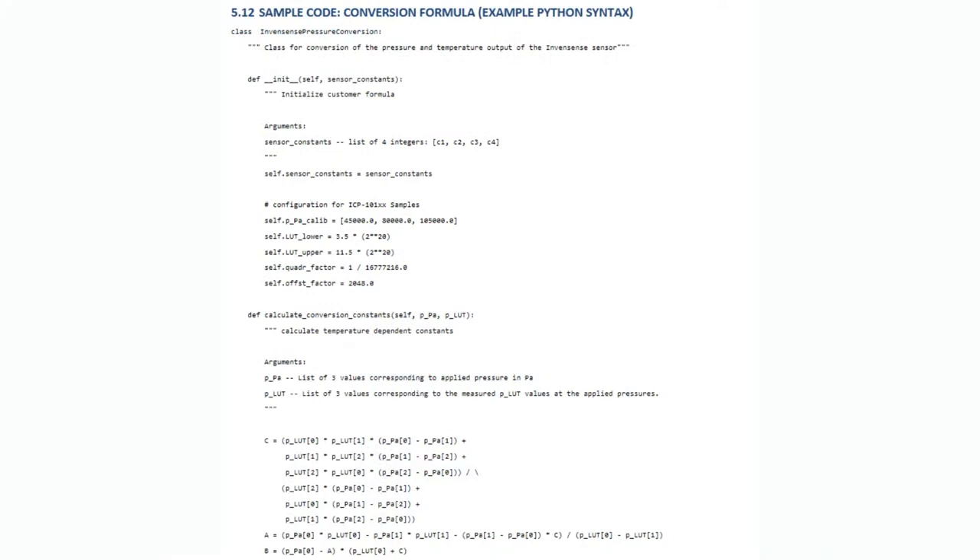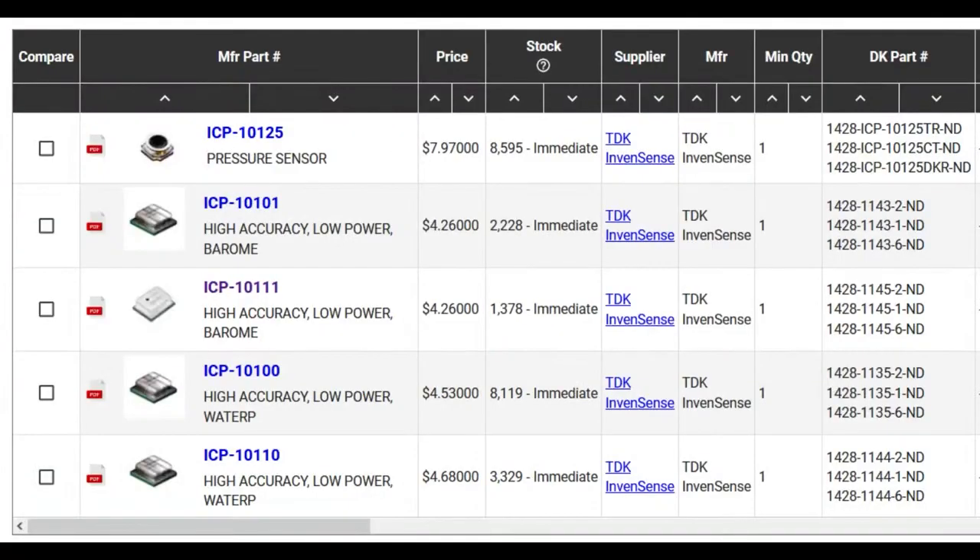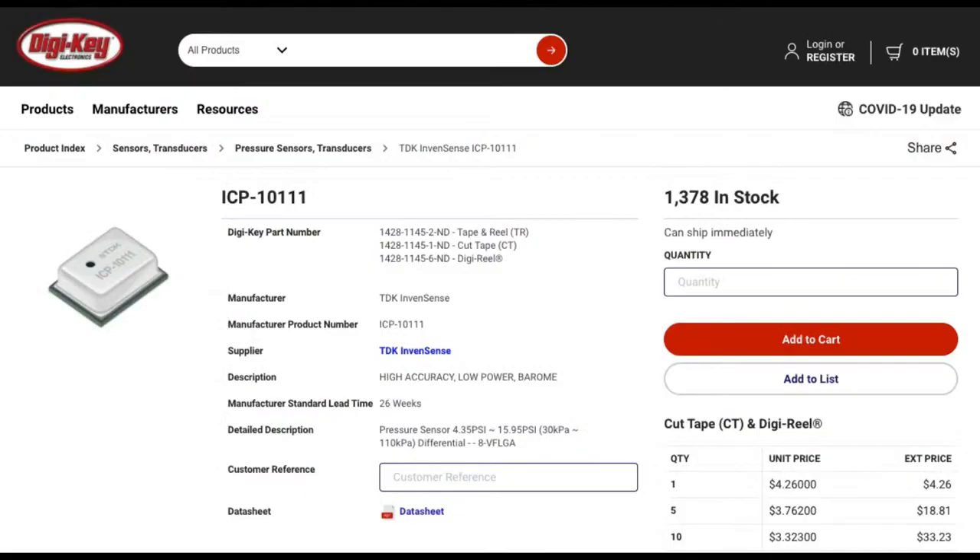Another cool thing: the datasheet has example code in both C and Python, which is so cool. What's even better? The driver is so short you can fit it into the datasheet in two or three pages. So I think that's quite nice. And at the time of this writing there are thousands in stock of each version — the 2x2.5mm version and the 2x2mm version. If you have a design with other barometric pressure sensors, maybe you could upgrade it and get that one Pascal accuracy for differential measurements.